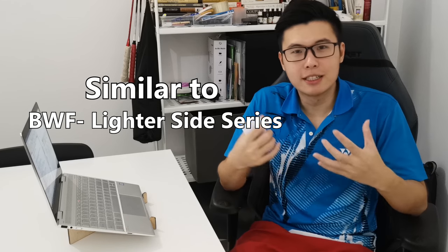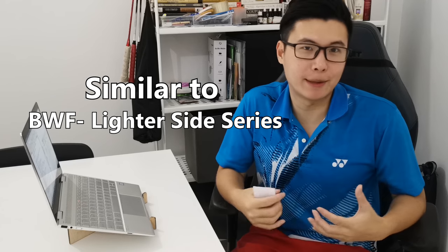Edwin from the Singapore Badminton Association said that I can now collaborate with some of the national players in Singapore. So we can work with some of the players to do some fun, simple activities that don't take up too much of their time — kind of like the PWM videos that you've seen. Let me know what videos would be fun to do and watch.